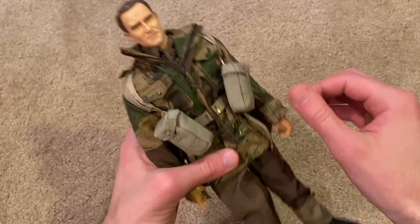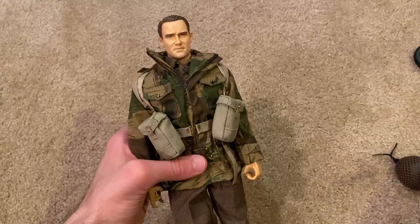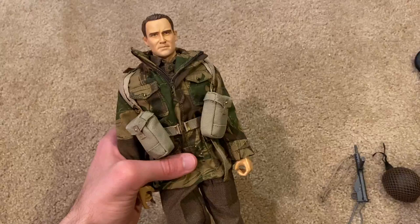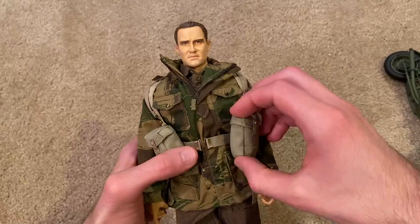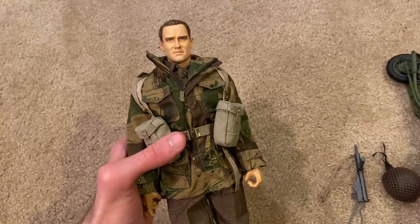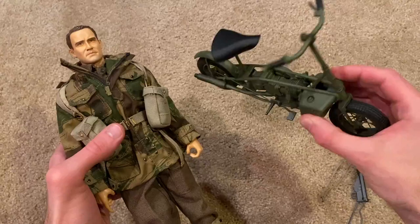He's a little light on the equipment, but that's because you're getting the Welbike. Overall this is an excellent British figure — I believe this is the last British paratrooper I needed from Dragon. This was the last one unless I'm forgetting a Cyber Hobby release. This is an excellent figure and I definitely recommend checking him out. The paratrooper figures are always amazing, especially the British paratroopers, and the Welbike is an excellent and very unique one-of-a-kind accessory. Hope you guys enjoyed this review — thanks for watching and I'll see you next time.